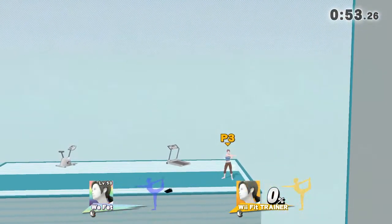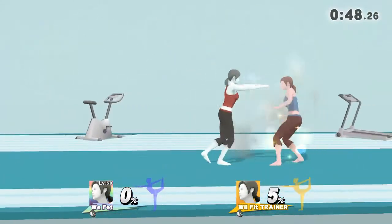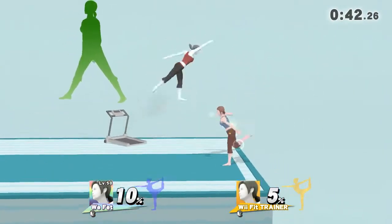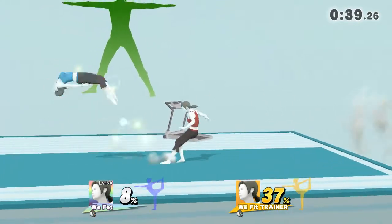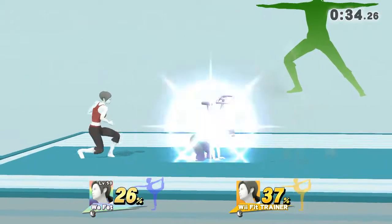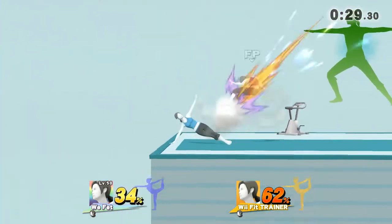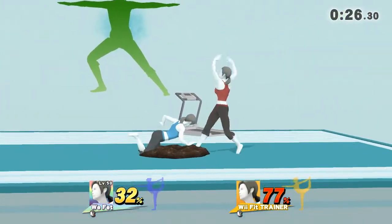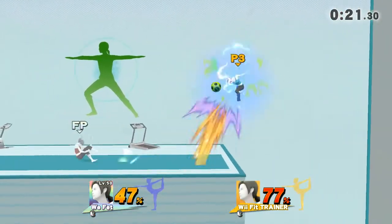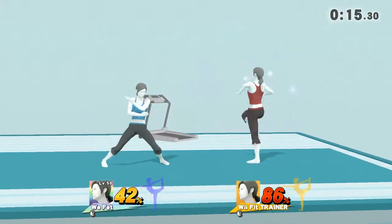Stretch those shoulders. Watch the flow of my movements as I demonstrate. Now, return to your original position. Feel the burn in your thigh.